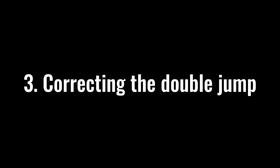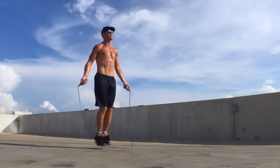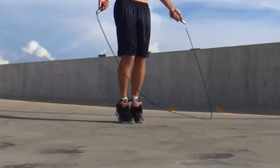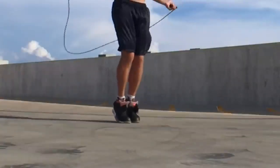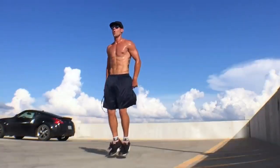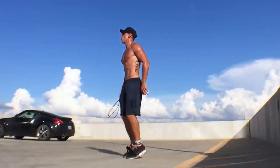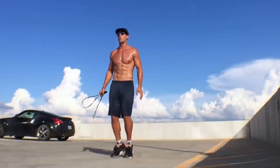A mistake most people make when starting out is they do two jumps for every time the rope swings around. Get rid of this mentality. It's the easier way to jump rope, but it's not the correct way — if you start off doing that, it's going to be a lot harder to get yourself into just doing one skip for every rope turn. What I want you to do is start off by just hopping — one, two, three, four — get that consistent rhythm down and get used to counting, then envision the rope spinning one time underneath you every time you do that.